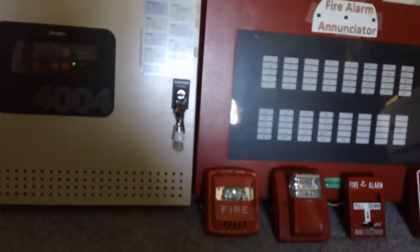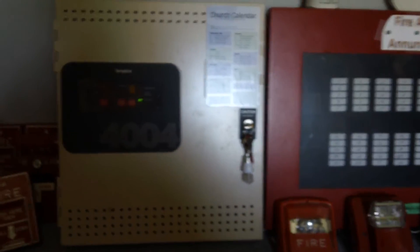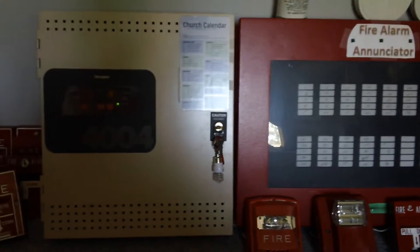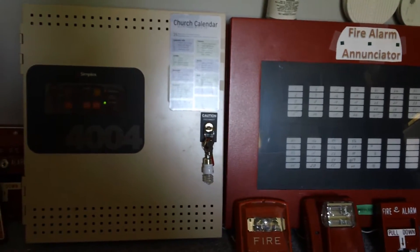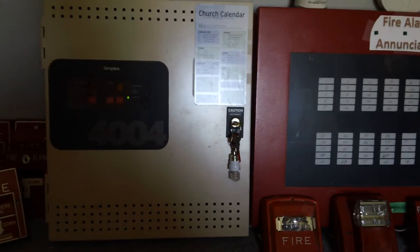I'll just have to see about getting some Simplex 2098 detectors or something that will be more compatible with this panel. I suppose I'm lucky that I did not fry this panel, because I think I could have easily fried the zones on it. This would have been the third panel that I've broken or fried, which would have really sucked. So I was really fortunate that I didn't fry the zones on this panel.